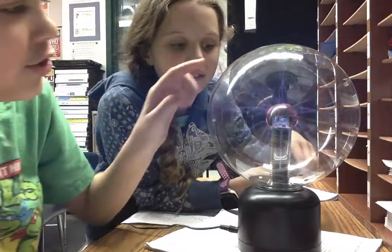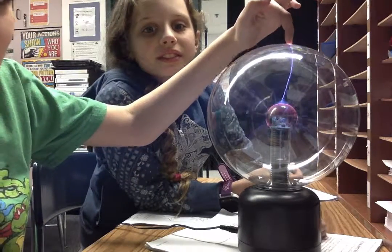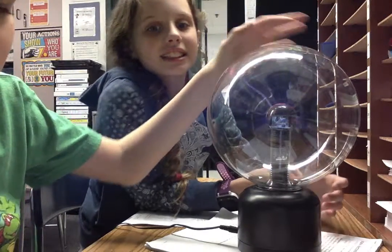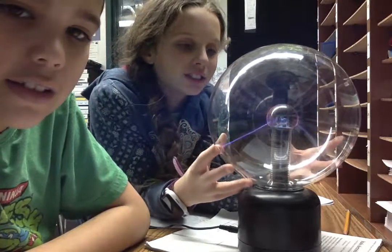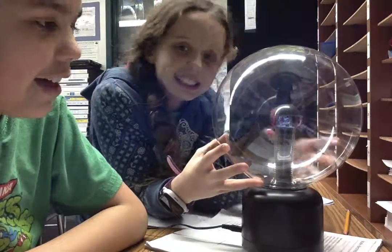And when you touch it, it sticks to your hand. It's like, you know, when you rub your hair against a balloon? It's like that. It's static.